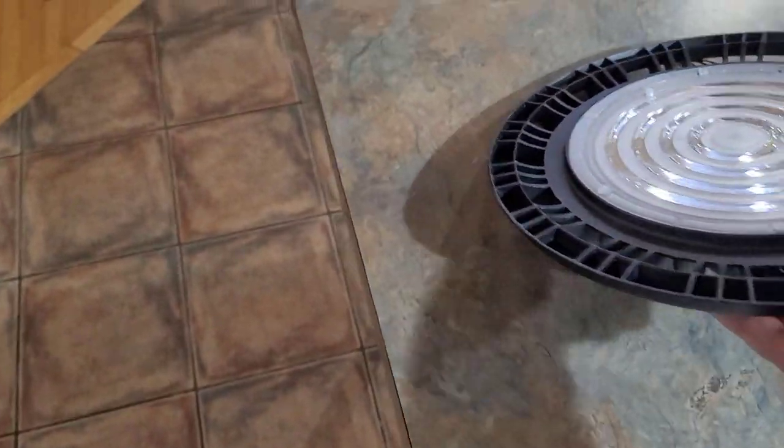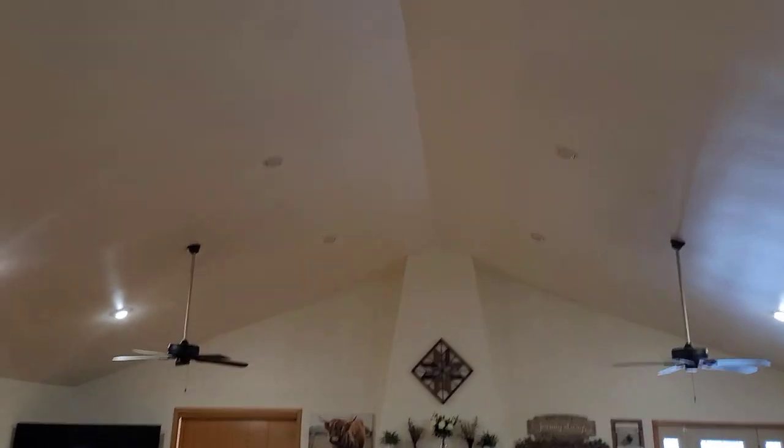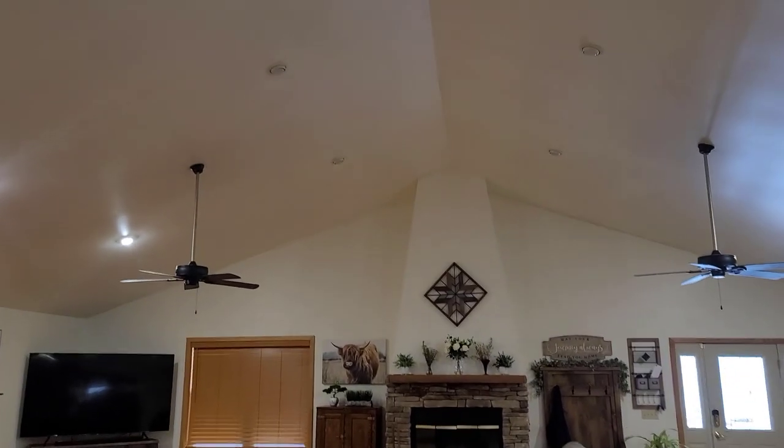I'm going to plug this thing in. I'm going to leave the lights on in my house so you can see the lights are on up there — we're going to see if this overpowers the lights that are already on. Let me go ahead and plug this in.